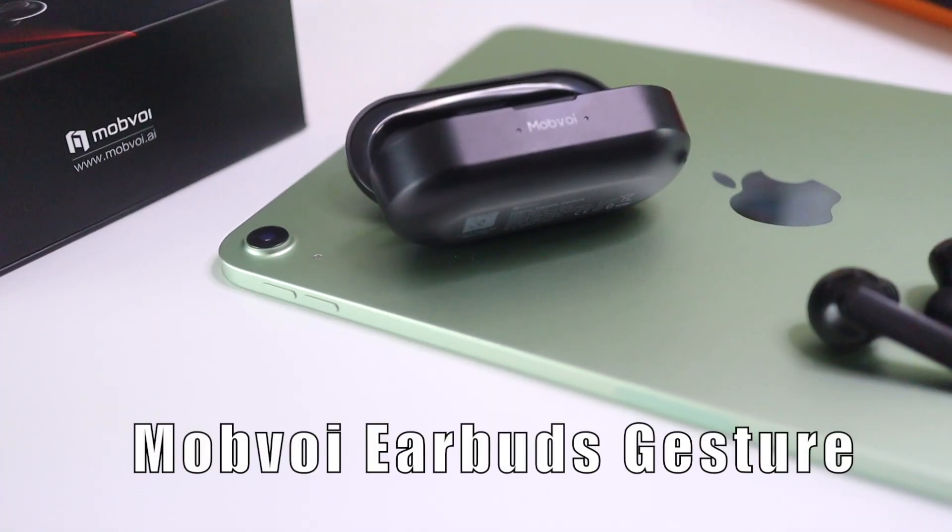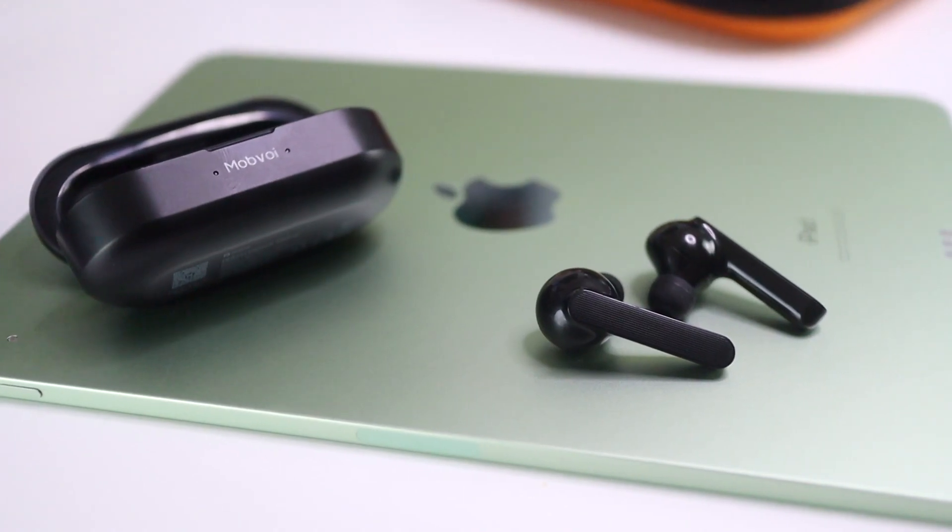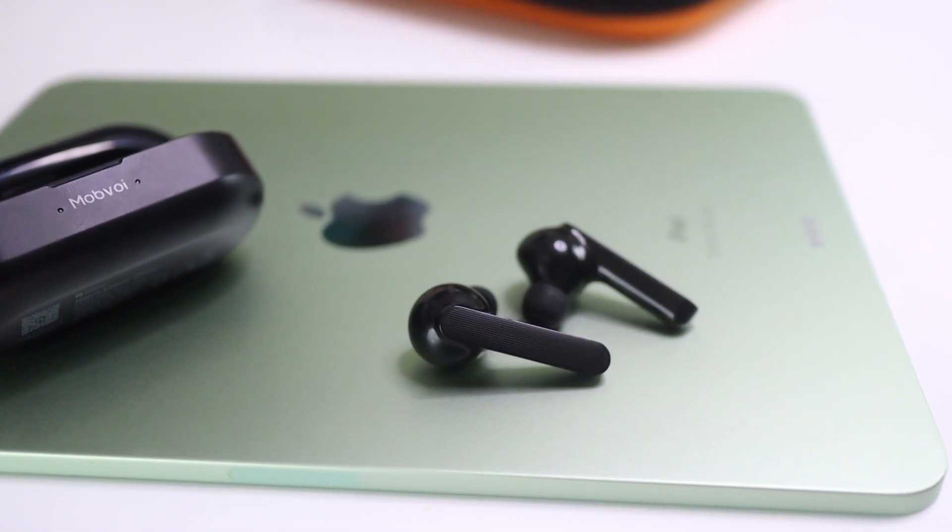What's going on? Average Tech Guy here. Today we are back with more tech and more reviews, and this time we're going to be looking at a brand new pair of earbuds that I just got in from the company Mobvoi. These are the Mobvoi Earbuds Gesture, and I think you're going to like them. So let's check them out.